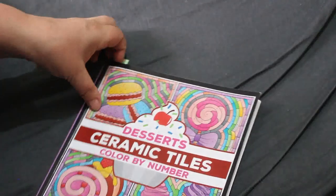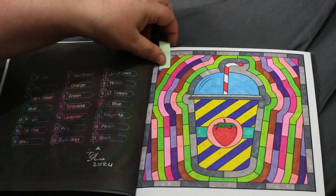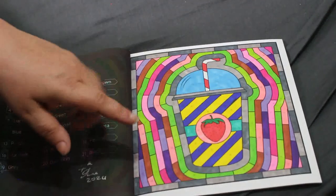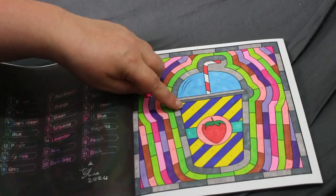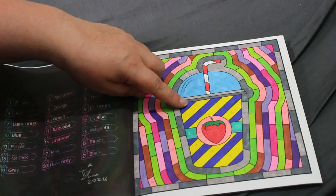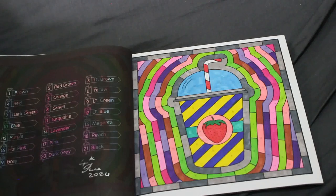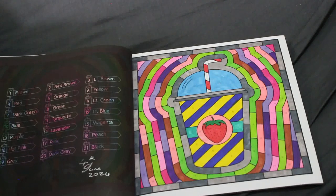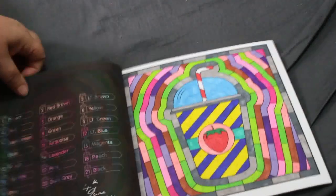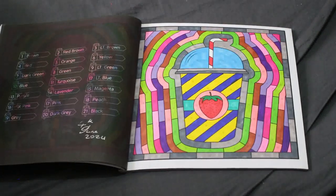The last one is 'Dessert Ceramic Tiles Color by Number' also by Prachi Dewan Sachdeva, again done on the 4th of June. That looks like Crelando blue though — I'm not sure, I still think it might have been the Bold Mere from The Works. The problem is I have so many pens and I don't make a note of what I use.